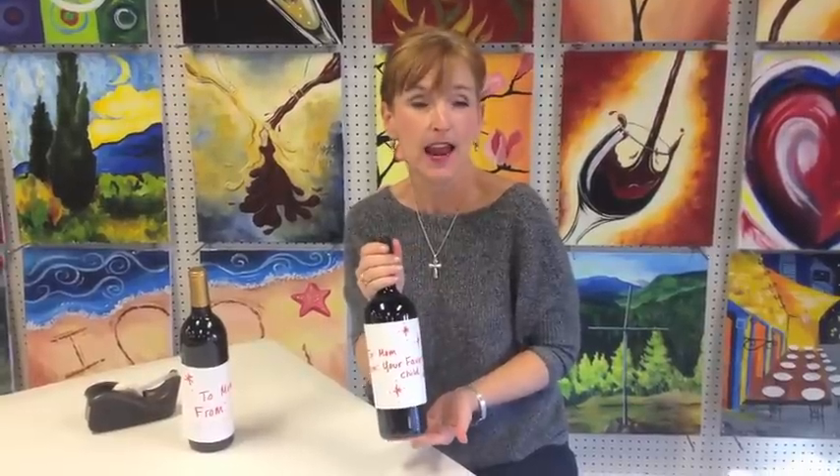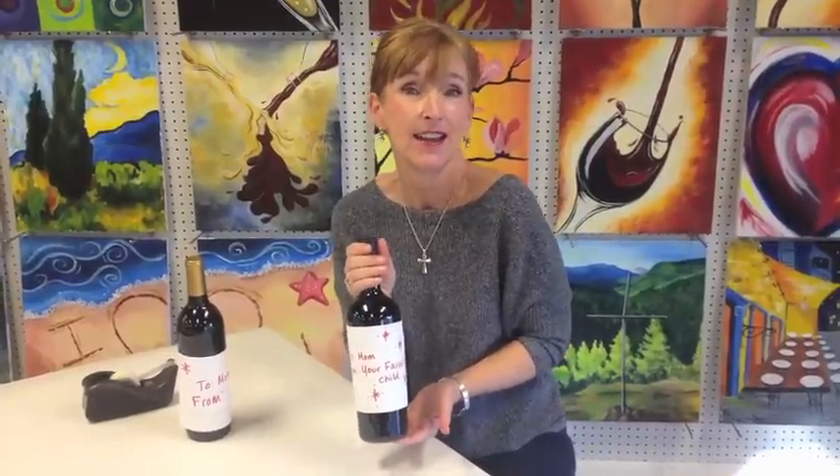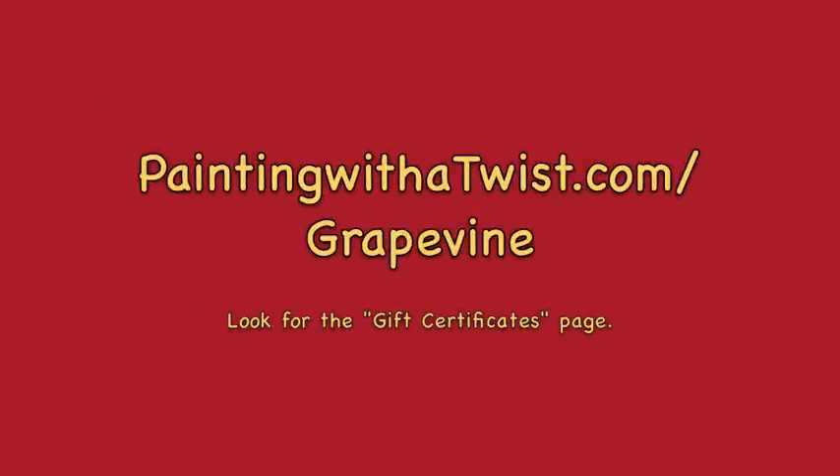If you have more time, you could use this in a gift basket. Add some crackers and cheese, maybe some chocolates, and it could just be a Painting with a Twist gift kit. They can bring it in — everything they need will be here. It'll be great fun. If you'd like to give a Painting with a Twist gift certificate, please visit our website at paintingwithatwist.com/grapevine.